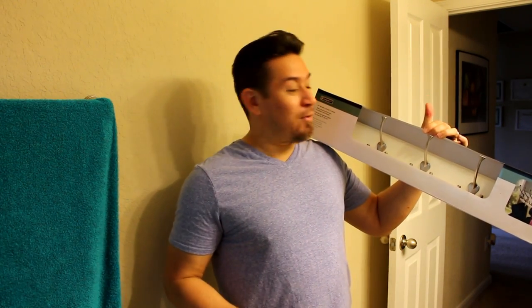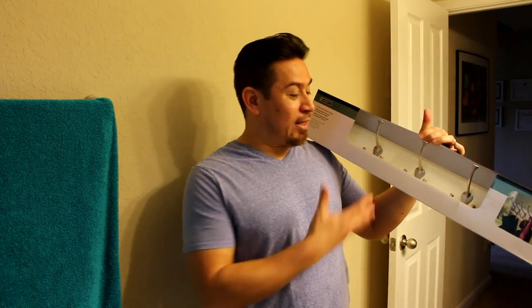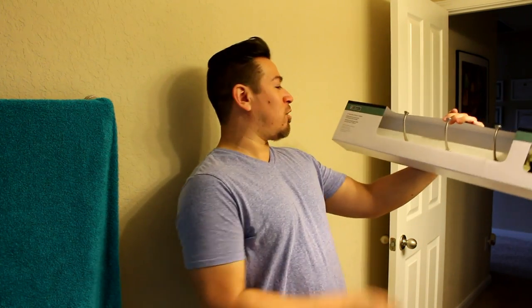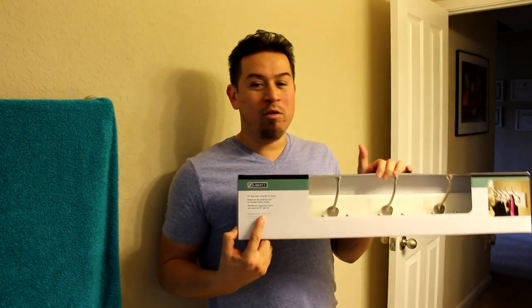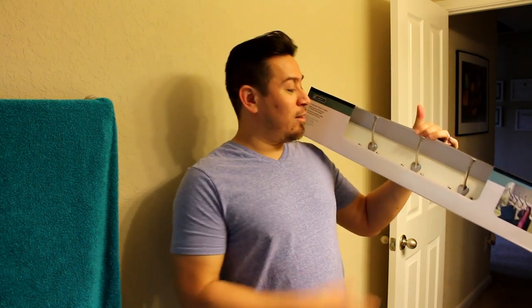Not to mention, if I made it myself it would cost a lot more money than buying this out of the store. Now it's not actually called a coat rack — it's called a 27-inch rail with five flared tri hooks. But if I put that in the title on YouTube, you would never find it. So today I'm going to show you how to hang this coat rack.